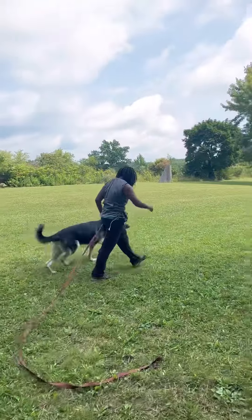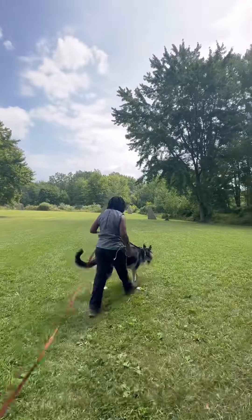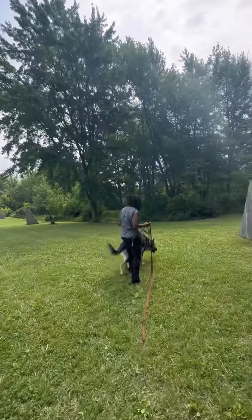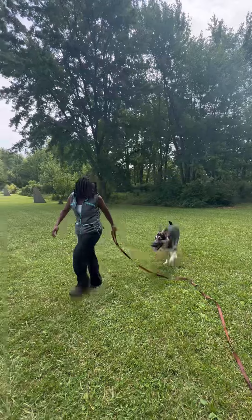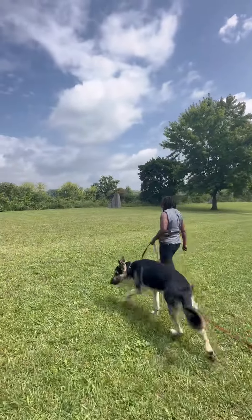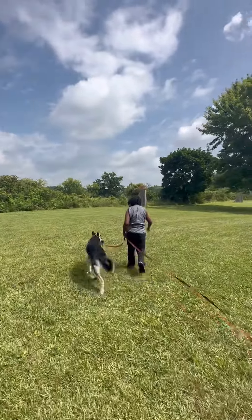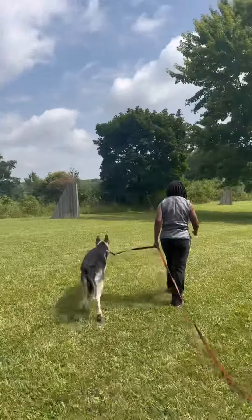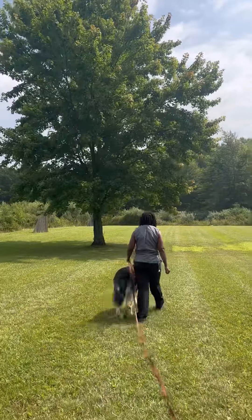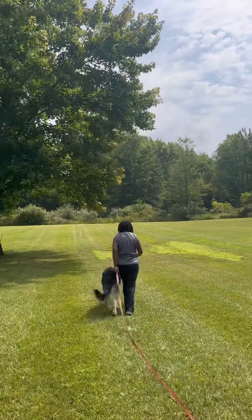Nice job! We're gonna go for a quick walk and as we go I'll talk about a few things and deal with stuff as it happens. Autumn, why don't we change directions and go into the field right here? So a couple of things we've been really working on — he is so big and so wild, he does everything in the wildest way possible. Right now we're working on heeling but just making sure he doesn't get too wild.